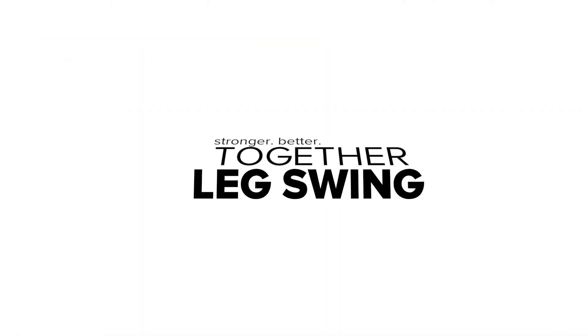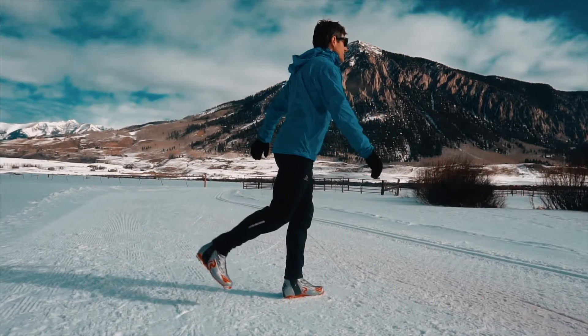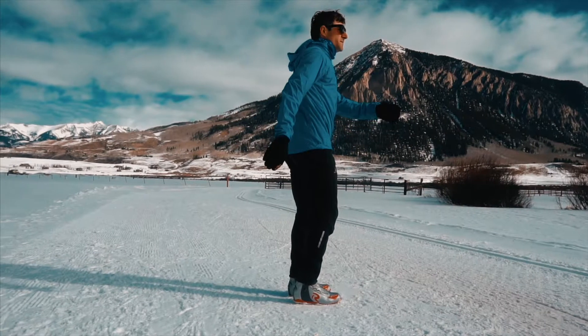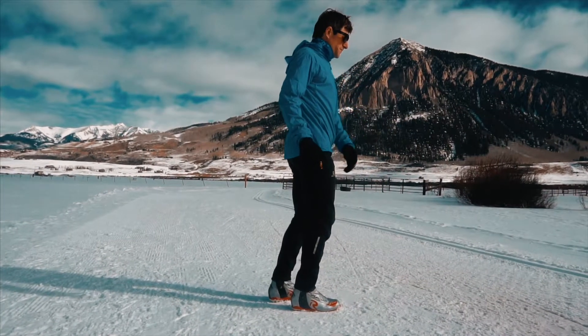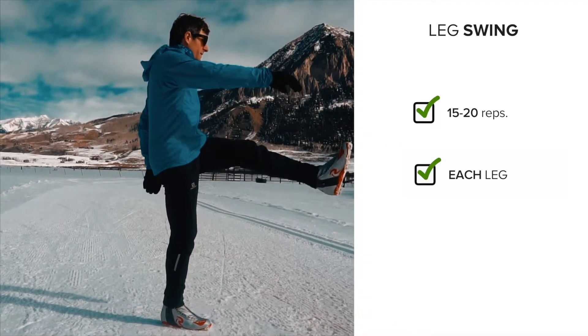You can perform all these movements in your ski boots right before you clip in. The first exercise we'll do is a leg swing. Take a tall stance on one leg and swing your other leg back and forth. It's a great dynamic hamstring stretch. Perform 15 to 20 reps on each leg.